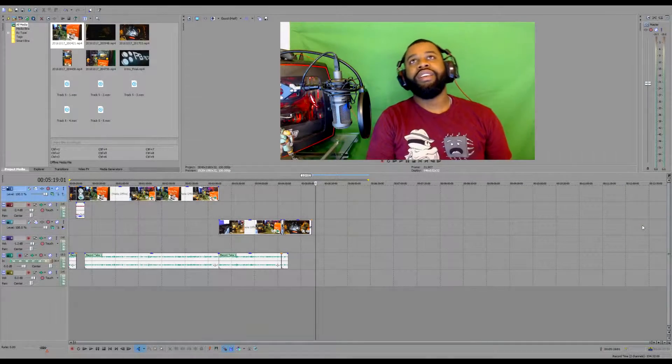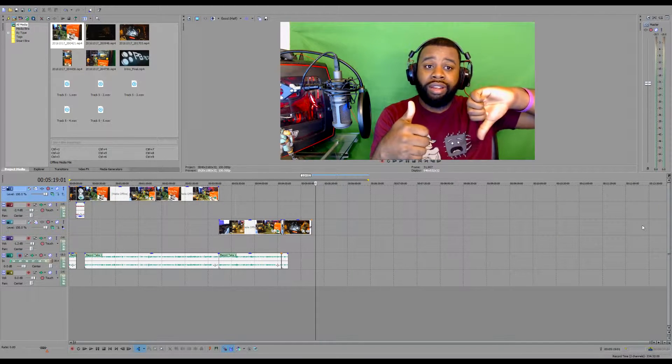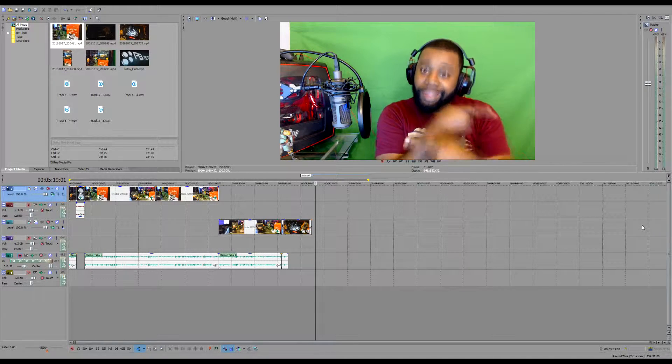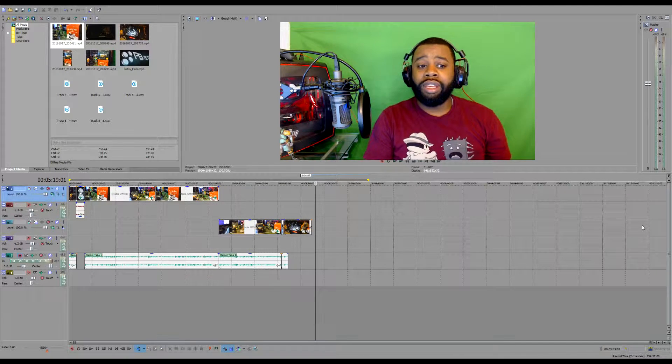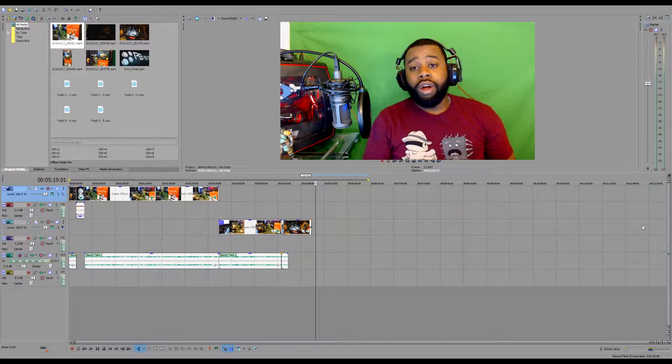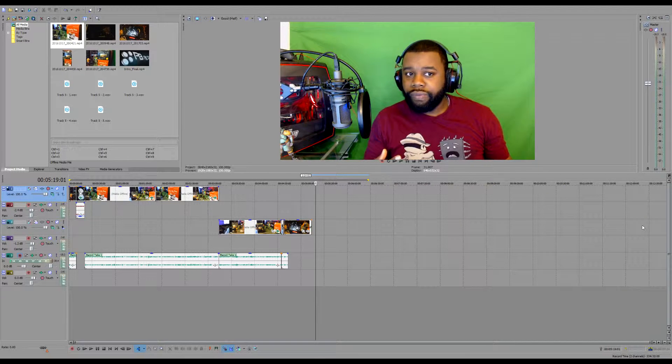All right everybody, thanks so much for watching. Before you go, make sure you give this video a thumbs up if you liked it, thumbs down if you didn't, and hit the subscribe button. Make sure you comment down below. I'll also have links to both the Pro and Pro 4K Blackmagic Intensity cards. If you're interested in purchasing them, definitely be on the lookout for the next video where we'll be doing more of a tutorial on how to use both pieces of hardware for your console or PC.